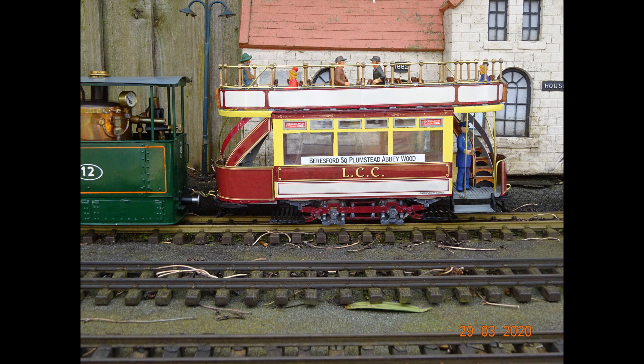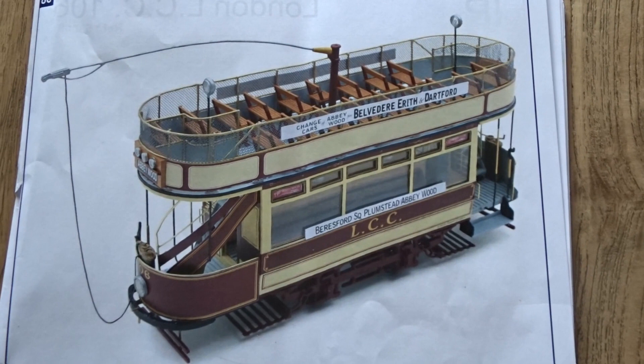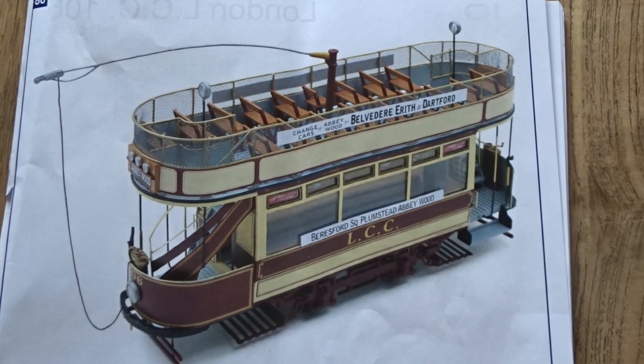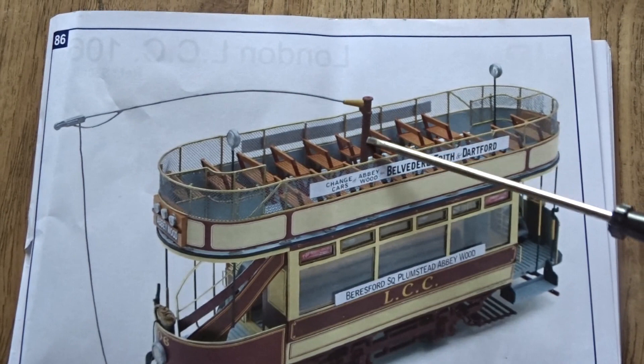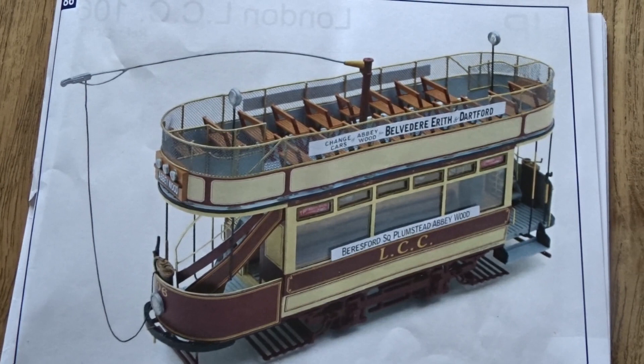It's worthwhile mentioning one or two omissions I made to the basic tram model to convert it to an earlier towed version. I didn't install the driver stations at each end as per the original model with the rear stack type speed controllers, because the model I've made is not supposed to be electric. I also did not install the column and the electrical pickup apparatus, because this is a non-powered version of the tram.